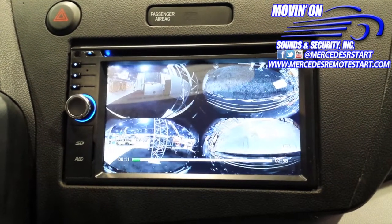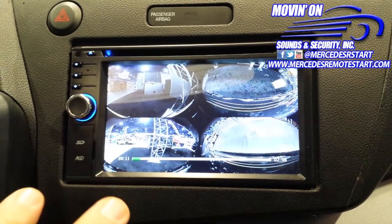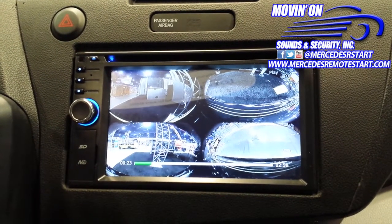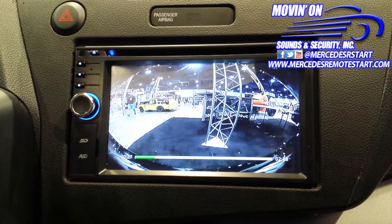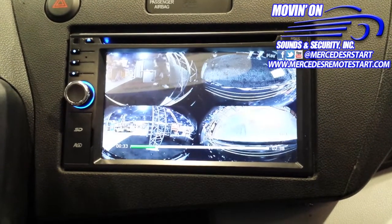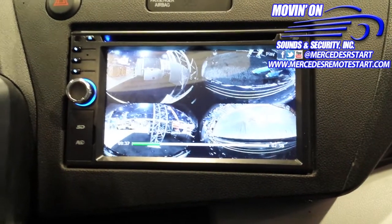You can go back and check out everything that happened, especially during an event. It also has a G-Shock sensor, so it'll actively record an emergency or an event — which is what they call it. It'll record every single camera, and you can stick a 32-gig card in here and it'll record in three to five minute segments.